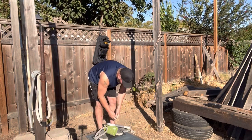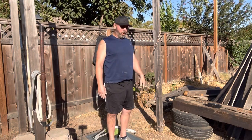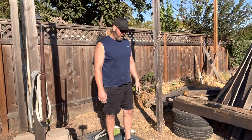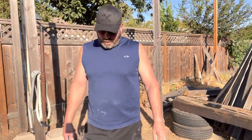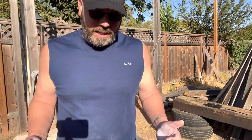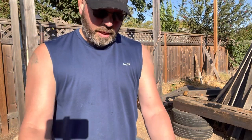Up thirty-four, down one. Up thirty-five, down one. Up thirty-six. Try to squeeze all the way at the back and hold that with your lats — just don't use the arm so much, just pull with the back.